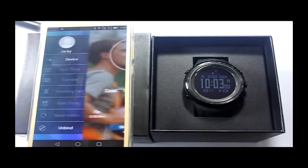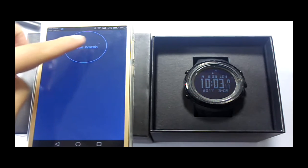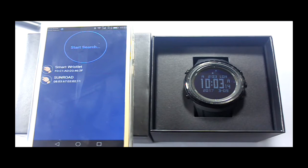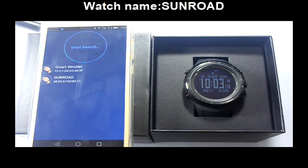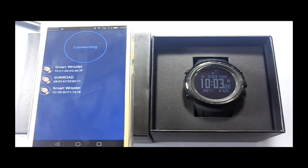Click the button on the top left corner of the screen to open the main menu. Click the device button and search. The name of this smartwatch is Samroad.